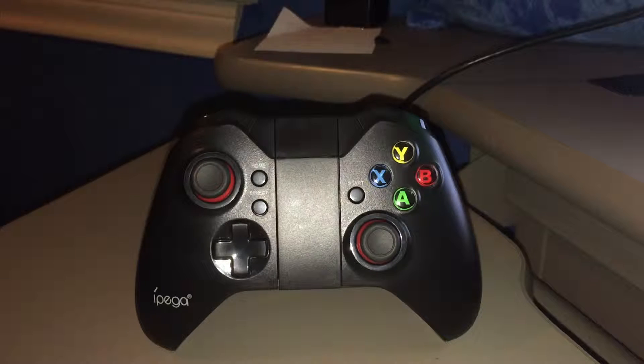Hey guys, this is Texas Potato here, and today I have a review of the iPega 9037 controller for iOS, Android, Mac, and Windows. Pretty much every operating system there is out there, this thing will work for it. So with that out of the way, let's get to it.